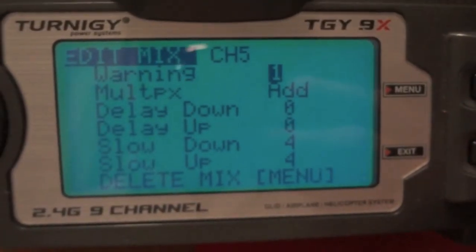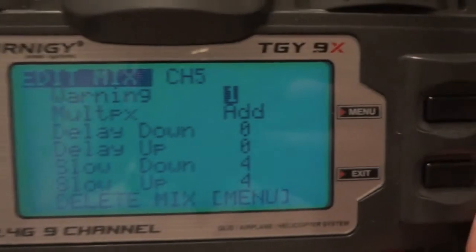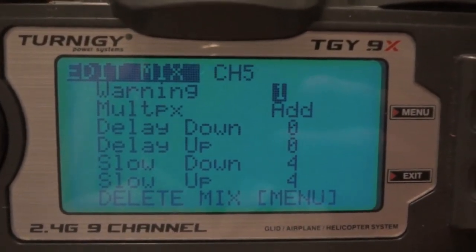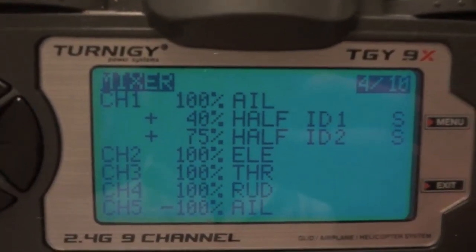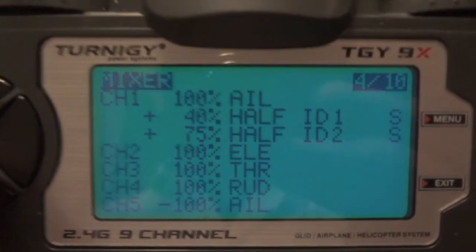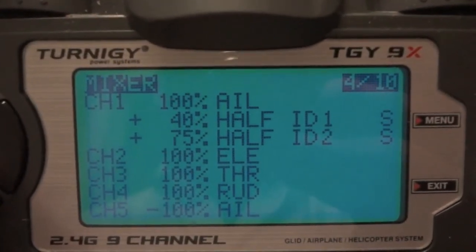All I did was create one of these mixes and then copy it, changing the values for the ID switch and for the percentage of movement. Then I just copied both of them to the second aileron channel and didn't need to modify anything — it just worked. So that's flapperons on ER9X firmware for FrSky.